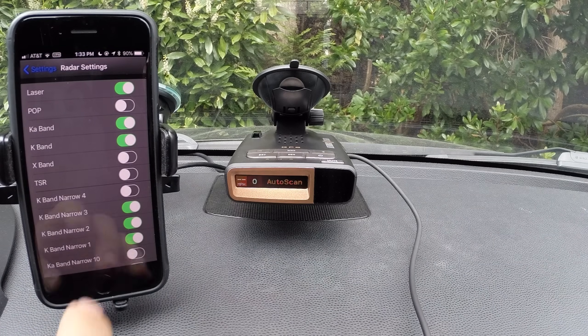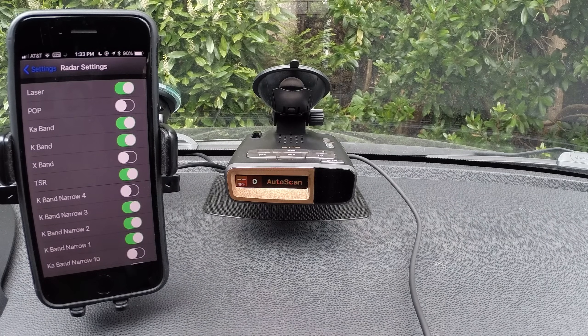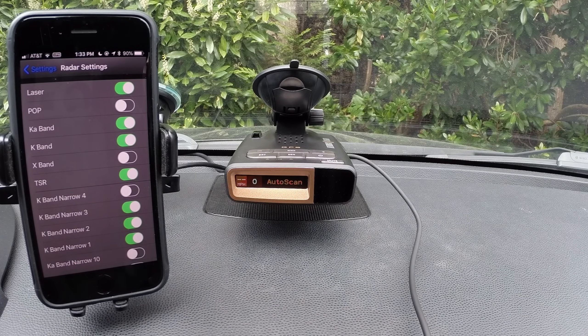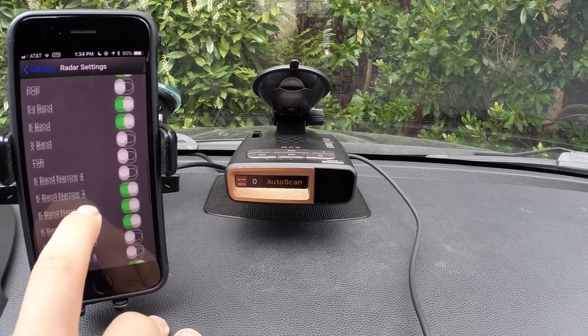TSR is our traffic sensor rejection. If you're in an area where traffic sensors are in use on the highway, you can enable this filter and it will filter out any brief bursts of K band radar coming from traffic sensors. This will negatively affect performance, so it's recommended to leave it off unless you keep getting blasts from traffic sensors on the highway.